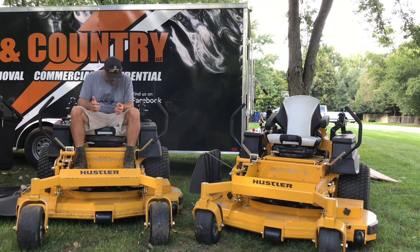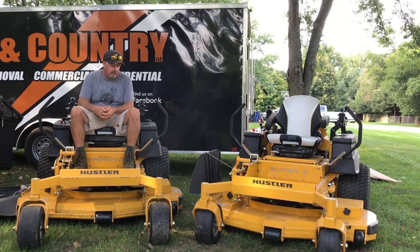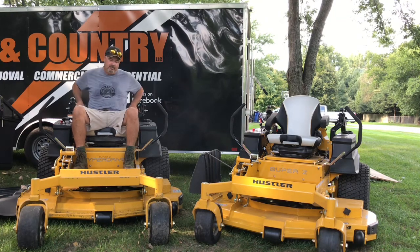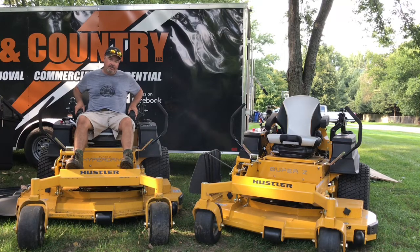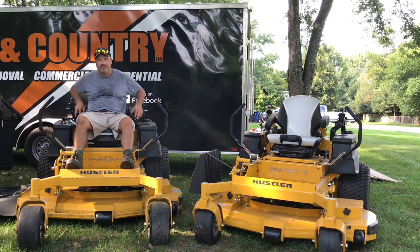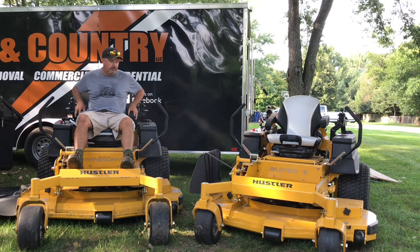This machine gave a fairly decent ride for being a rigid mower. It does have a bit of a suspension seat, but it took quite a while to get used to. When I first got on this seat, it was very firm. When we sit on these things all day long, we want something nice to sit in. We all go home with sore backs, sore butts.